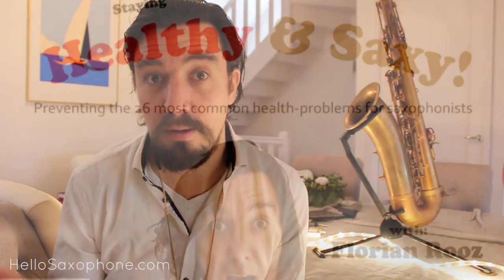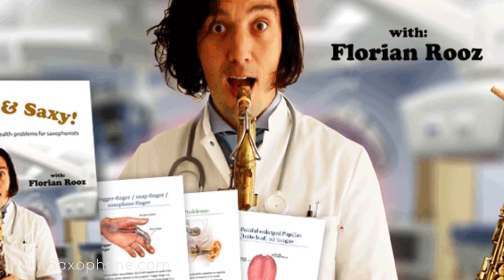This month is all about staying healthy and taking good care of your saxophone. I'm doing some promotion on my two courses: 'Staying Healthy and Sexy,' about 26 common health problems saxophone players run into and how to prevent them, and 'Inside the Saxophone,' which covers how to fix your own saxophone, locate common problems, and either fix them yourself or go to your tech knowing exactly what's wrong — which saves you time and money.